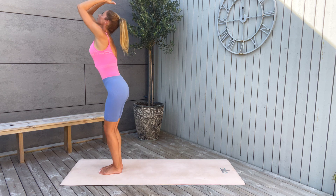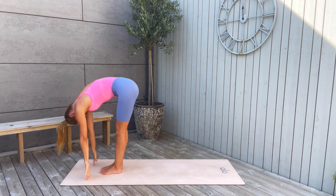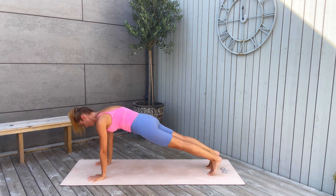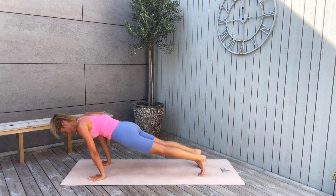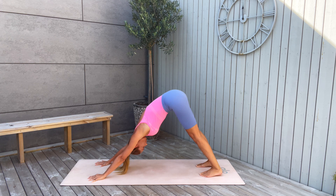Inhale again, arms reaching up. Dive down as you exhale. Inhale halfway, lengthen. Exhale, step back to plank pose — take your vinyasa, upward facing dog, then push up and back to downward facing dog.